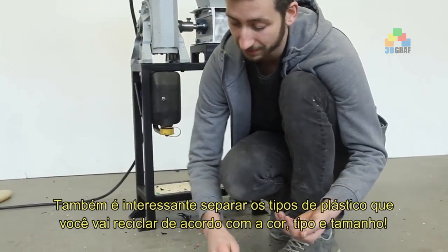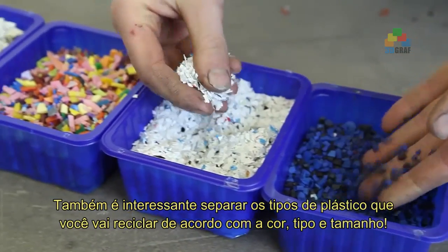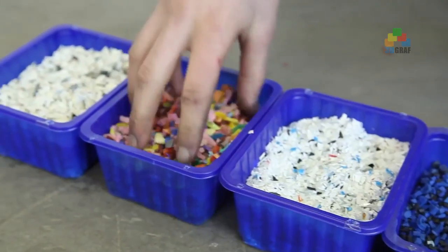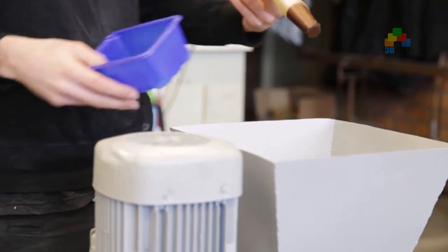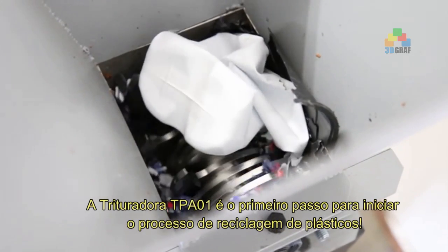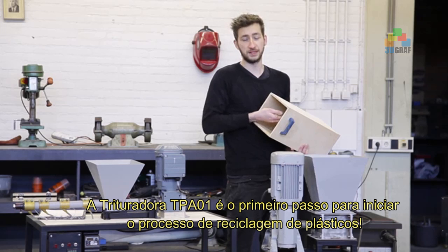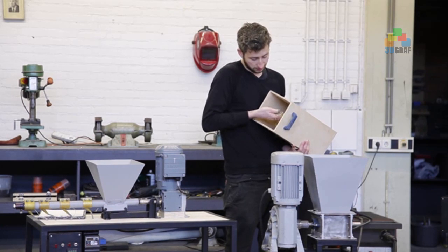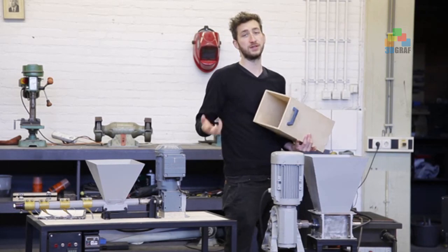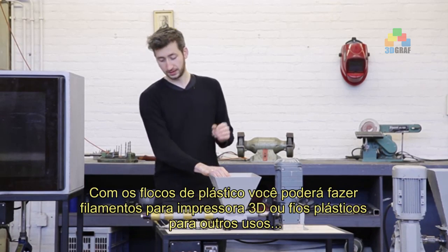Do note that the smaller you want your plastic to be, the more energy it takes and the longer it takes. You can play around with this — sorting out different colors, going really small, or getting bigger flakes. You can adapt it to your needs. Basically, this machine chops your plastic waste into small flakes, and you can determine the size of these flakes by the mesh inside.